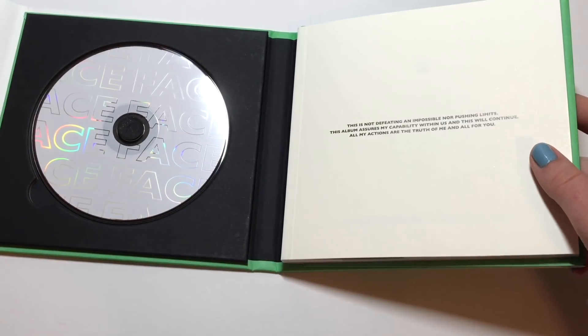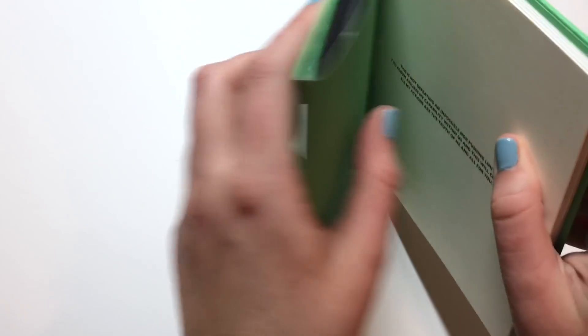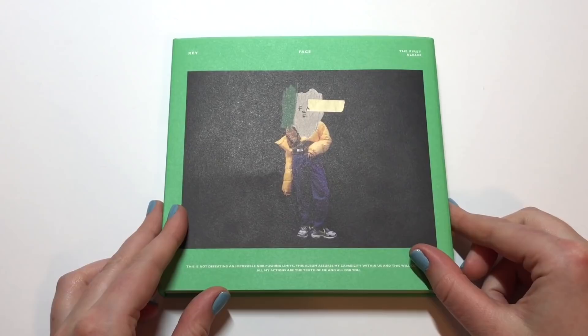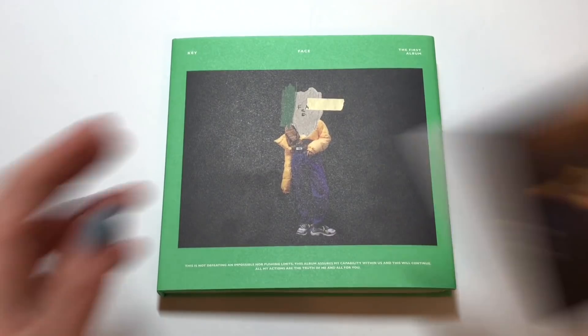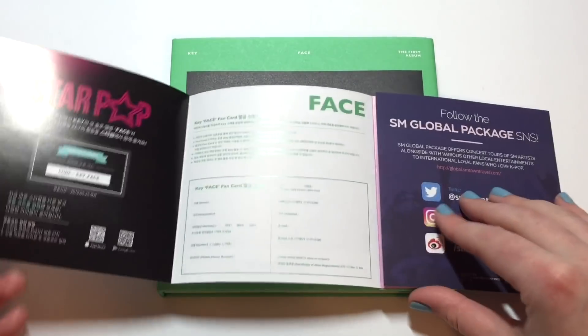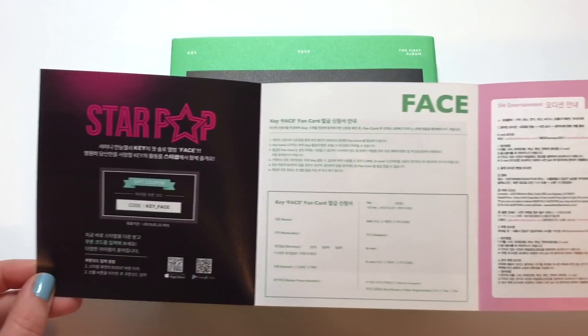So yeah, that is the photo book. I'm so happy to have this album — I think Key did an amazing job, and everybody who worked on this album did an amazing job. I think I need more Key music in 2019, that's really just what I need. And because it's a full-length album, I wonder if we're going to get a repack at some point.